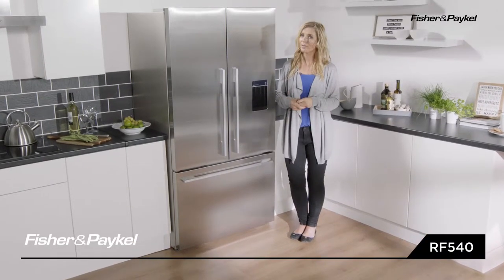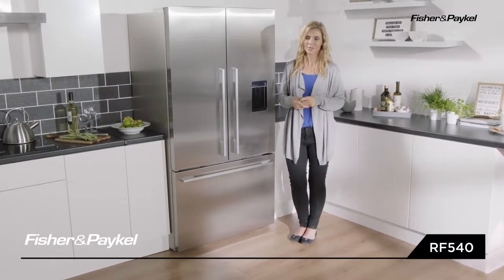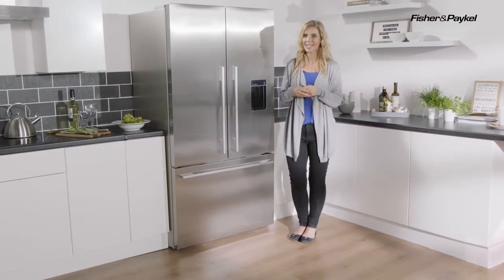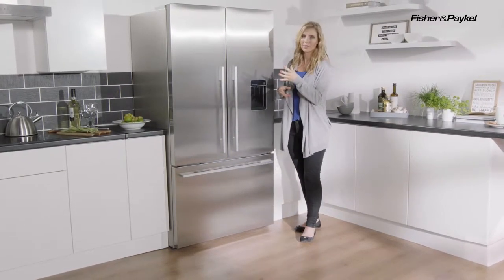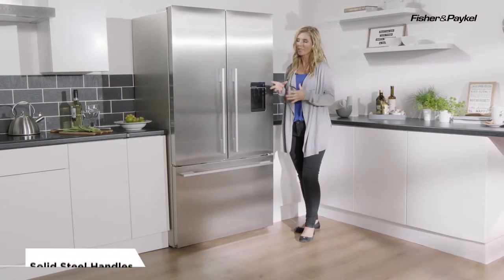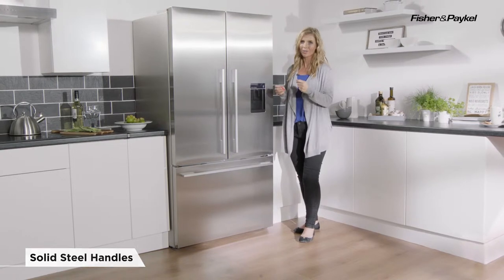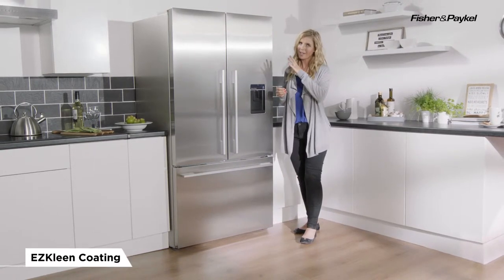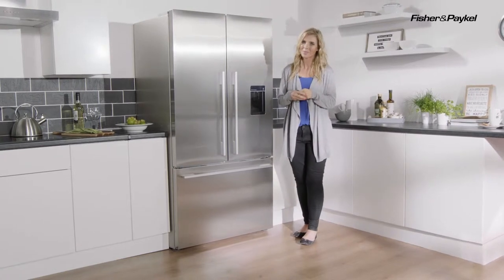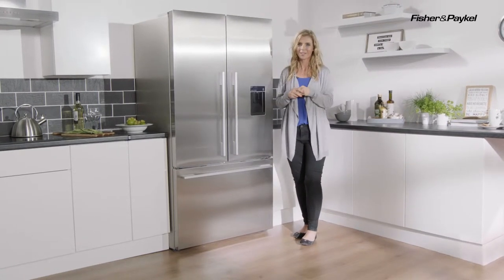This is the RF540 American style fridge freezer and it triumphs in both design and technology. Straight away you will notice the beautiful aesthetic design — the straight lines complemented with the solid steel handles. Your real steel doors have a coating called the easy clean coating, and that is going to help to prevent all those grubby little finger marks.